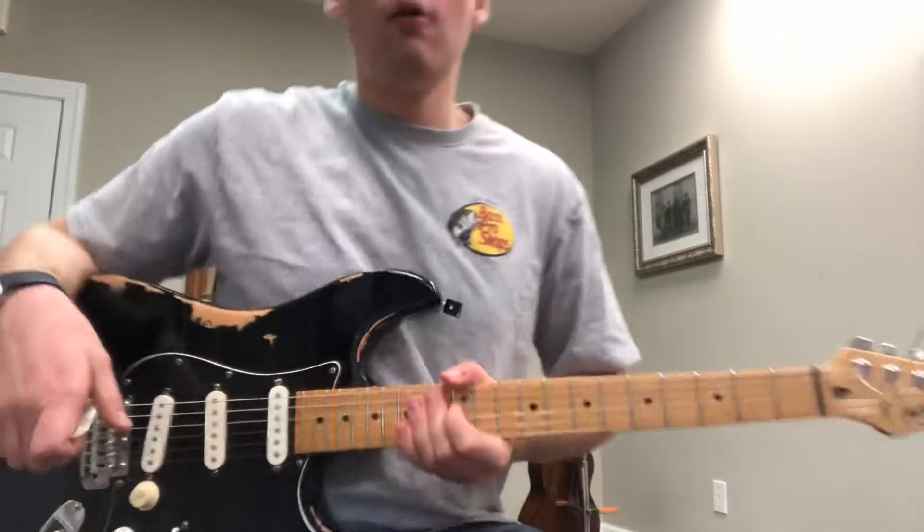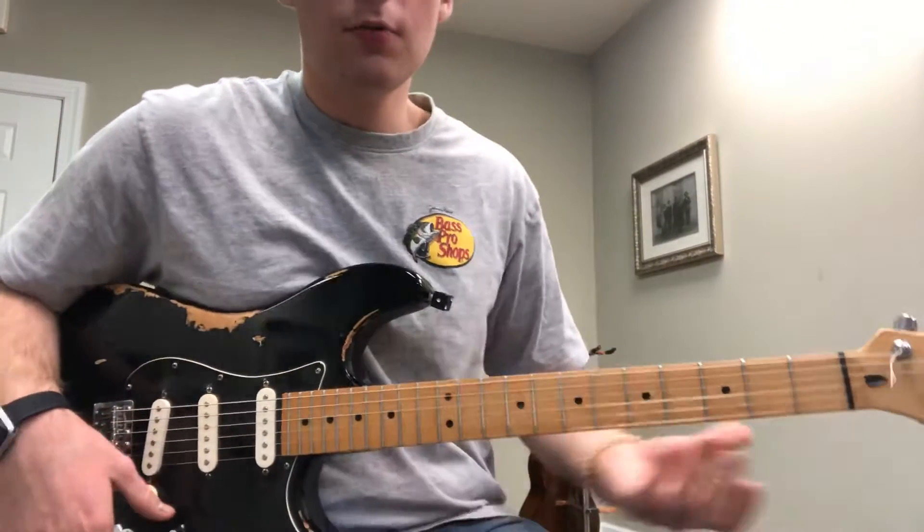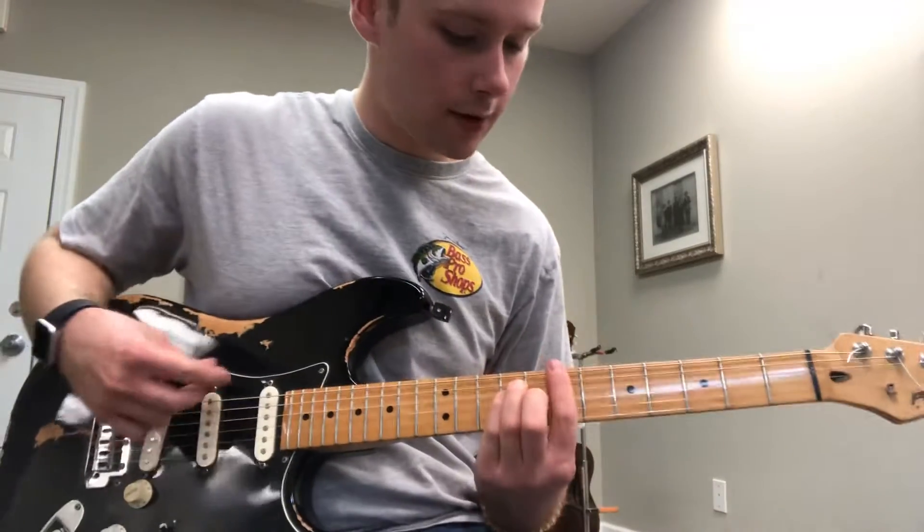Alright Eric, so here's the beginning of All Along the Watchtower. I'll play this for you real quick and then show you what's going on.